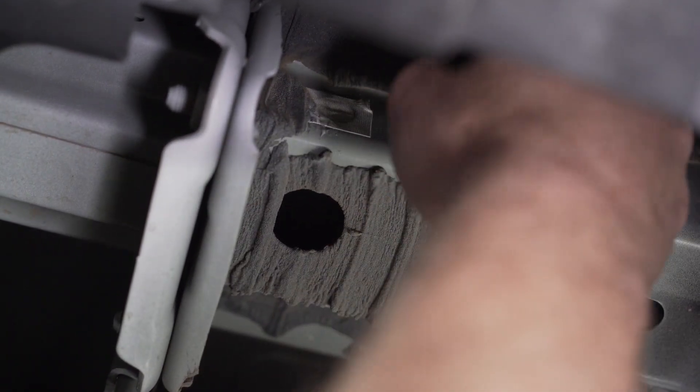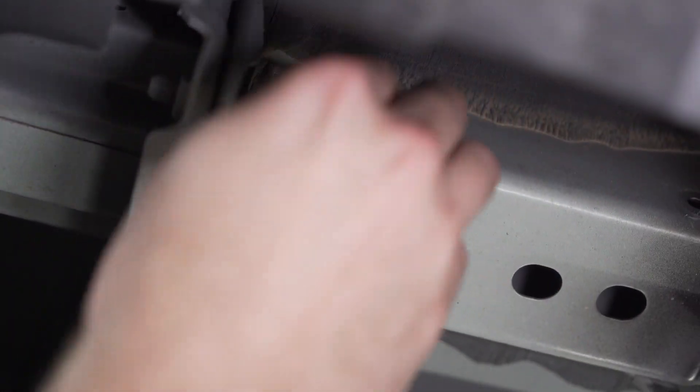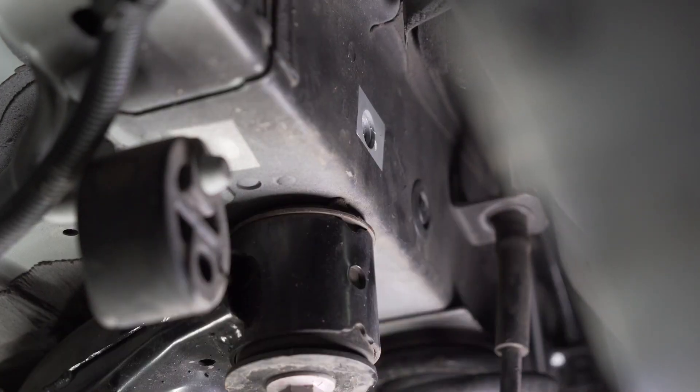Before putting the hitch into place, we're going to have to reveal four holes on the outside of the frame rails on both the passenger and the driver's side. These are covered by tape — go ahead and remove the tape.